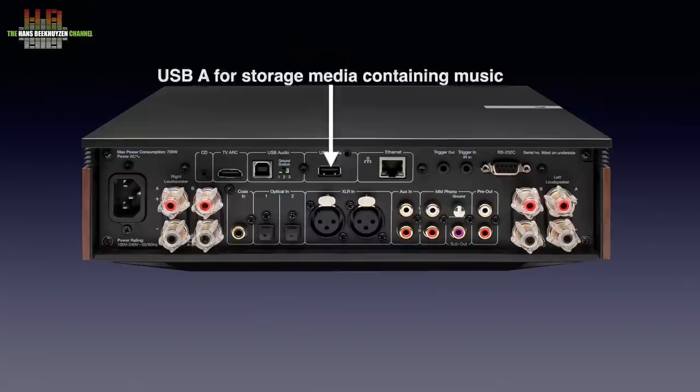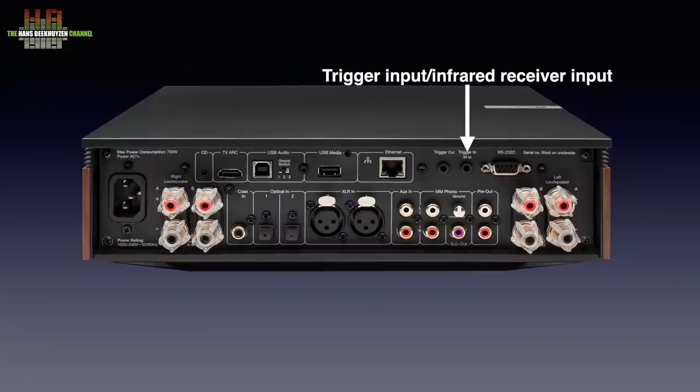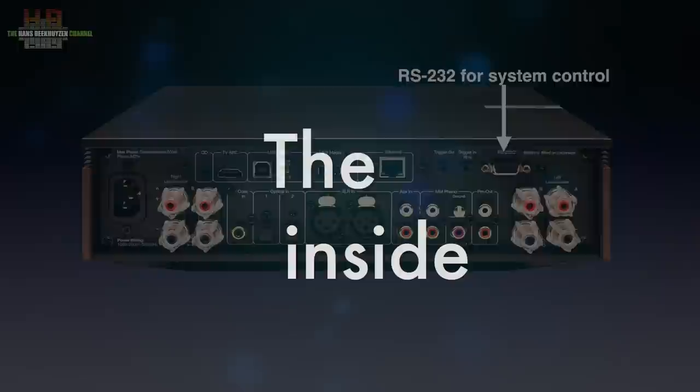The USB-A connector is for connecting a storage medium holding music. The network is connected here, while other equipment like an extra power amp or CD player can be switched on using the trigger output. The trigger input can double as an input for an infrared receiver when the Evo has no direct line of sight to the infrared remote. The RS232 serial bus allows for high-end remote controls as used by custom installers.